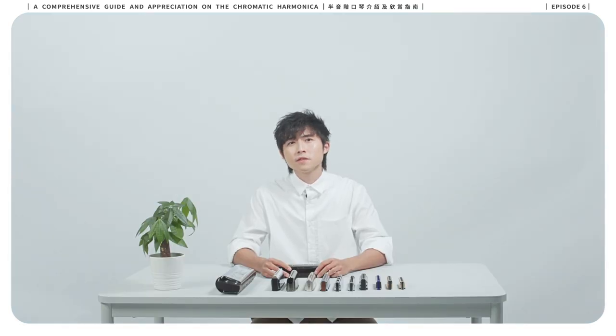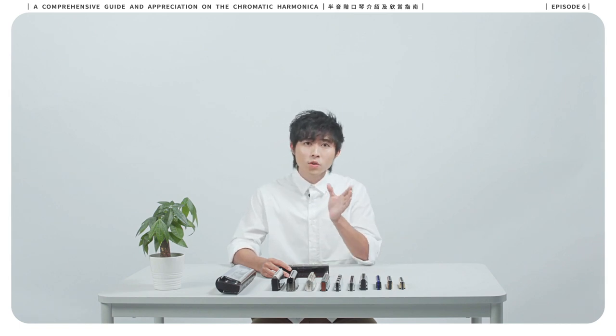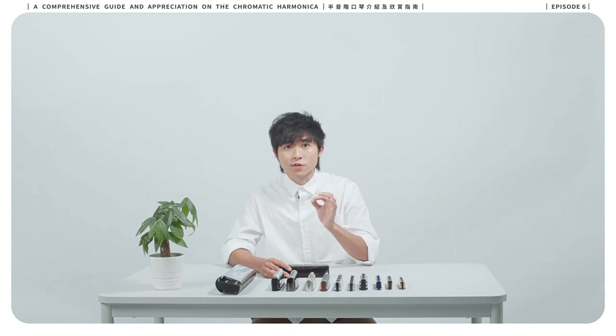Accent is an emphasis, stress, or stronger attack placed on a particular note or chord. It is usually performed by glottal separation, and occasionally by toning.